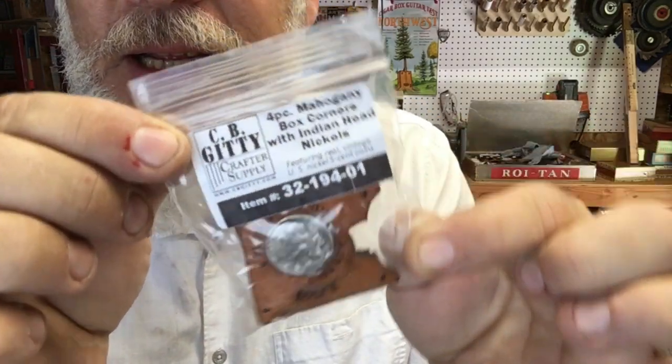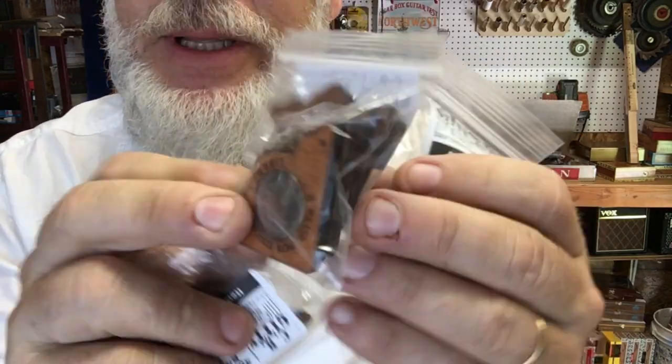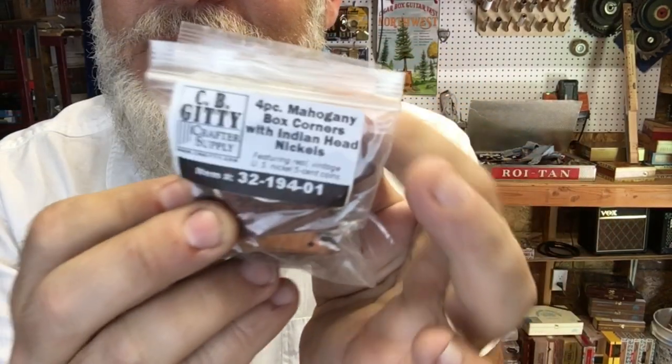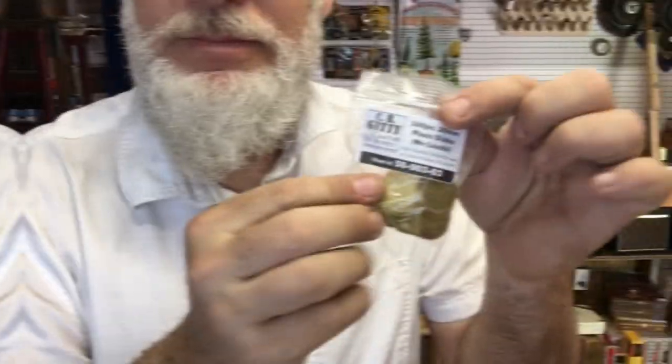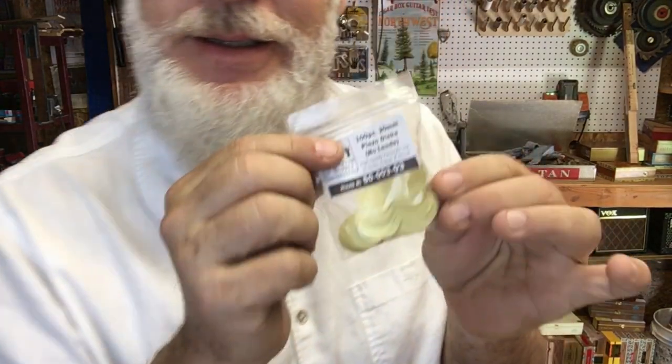And of course, the guys at CB Giddy always give me the free mahogany box corners with Indian head nickels. So I've got me a collection here — a coin collection. I got eight of them in there because I comprised two orders. So I now have a total of 16 of these things. I'm collecting these because I'm a collector. I forgot about the Piezos! I put the 'yay' in Piezos and the 'harm' in Harmonix.